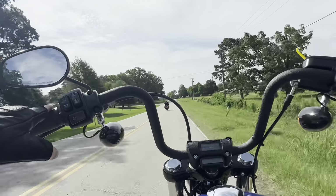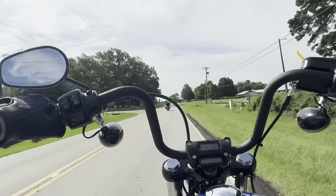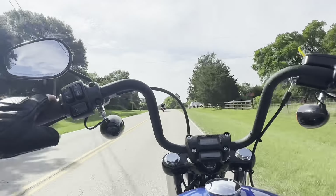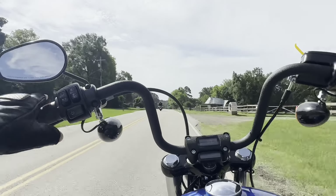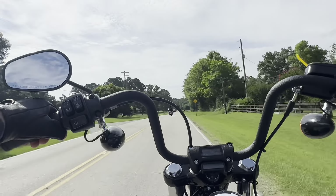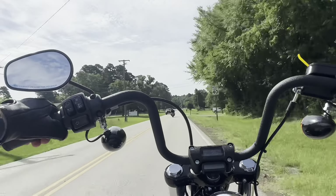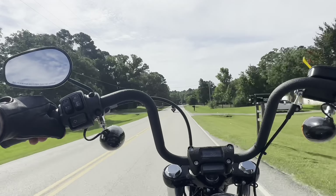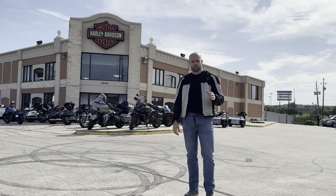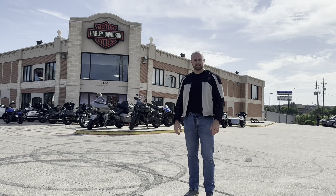Vibration — you always hear about Harleys being super vibrating. I'm in sixth gear going 58 to 60 miles an hour and there's no vibration in the handlebars; there's a little bit in the foot pegs when you're getting up there, but it's a lot more manageable than I was expecting. Big shoutout to Roughneck Harley-Davidson in Longview, Texas for the demo rides — it was a great day.